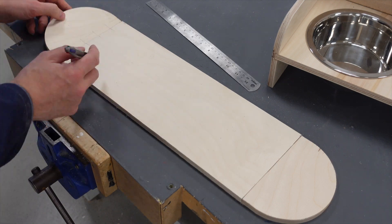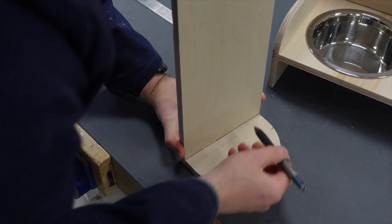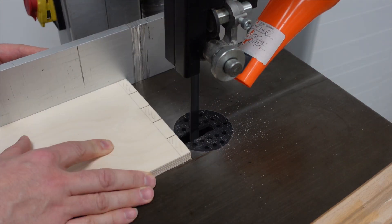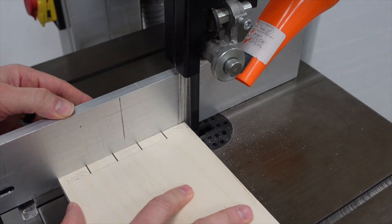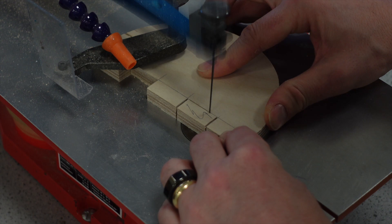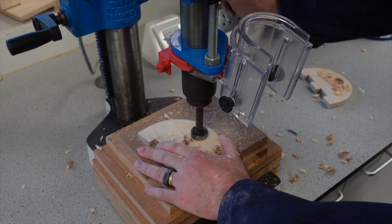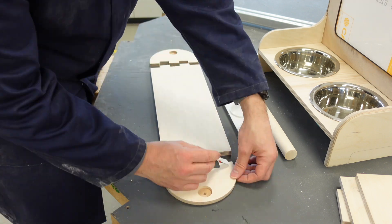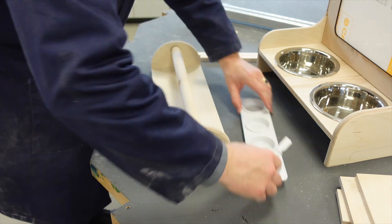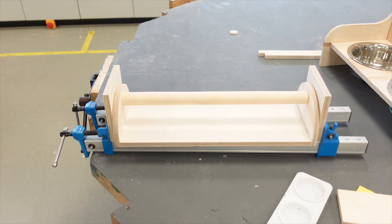I want to get the lid made as quickly as possible without sacrificing quality, and so after marking out the finger joint, I'm using the band saw to cut the fingers and a Hegner saw to remove the waste sections. This is quick and doesn't need any further prep. I'm drilling the holes for the handle using a 30mm forstner bit as I only want to drill halfway through. Then it's time to glue and clamp up. While the glue sets, I'll give each part a final sand.